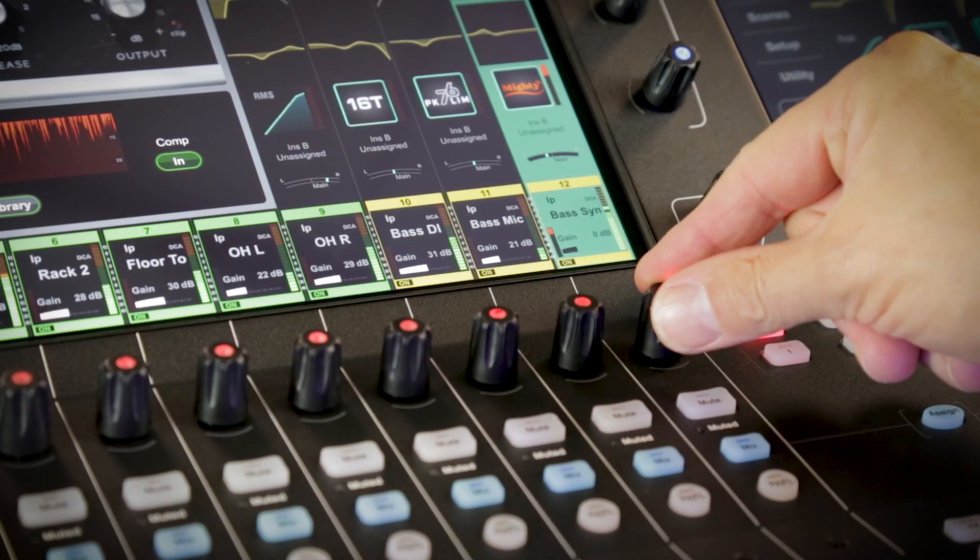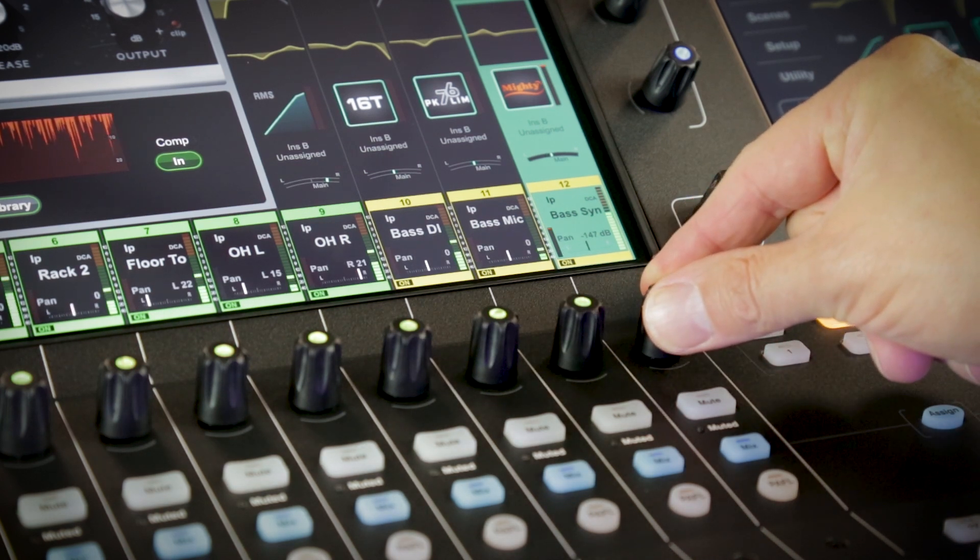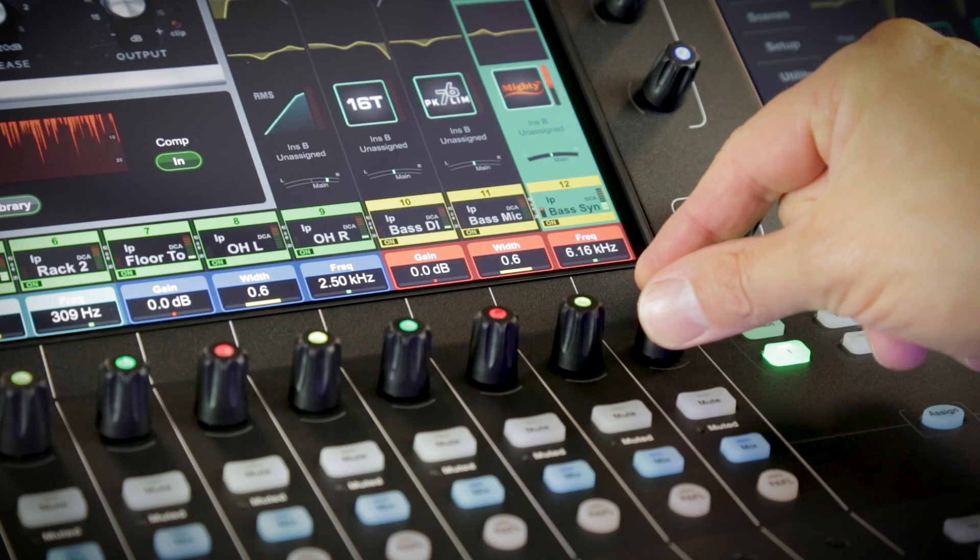The workflow is completely flexible. You can work gains or pans on the channel strip rotaries and then have EQ or dynamic controls across the whole strip at the touch of a button.